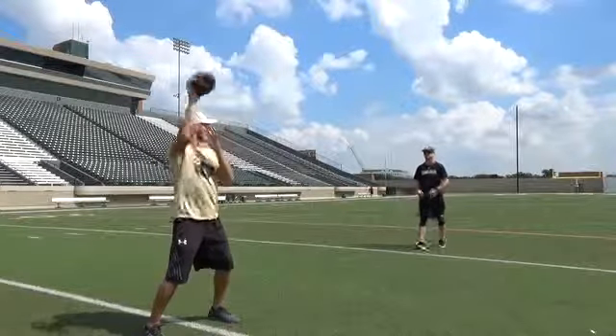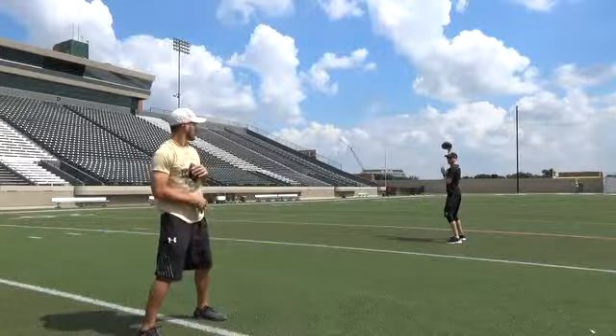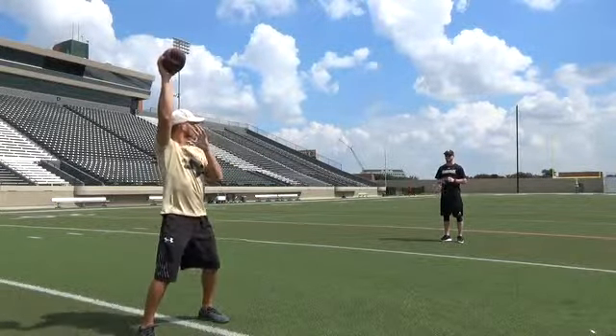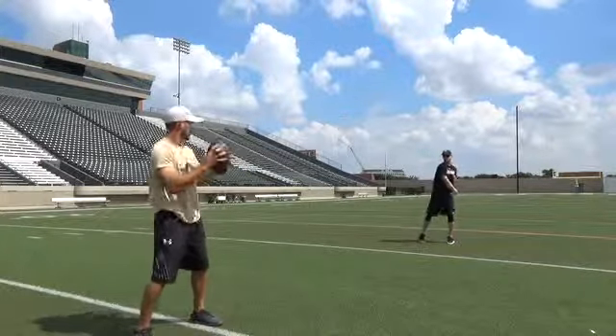Here are a couple of examples — see he's pausing at the top. So now he's having to throw from that arm slot as high as he can be, reaching down as he's coming through the zone.